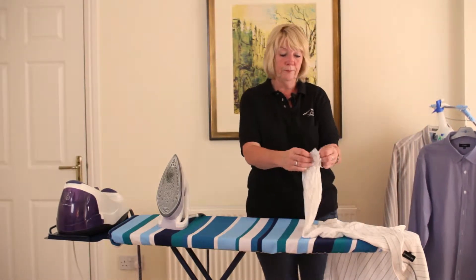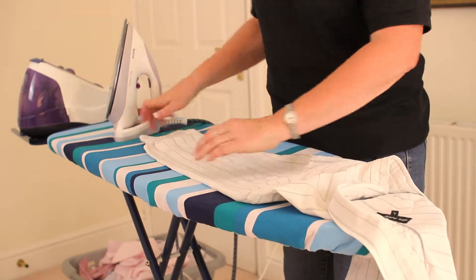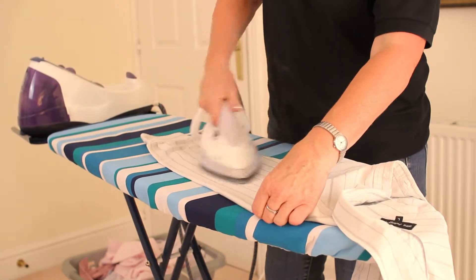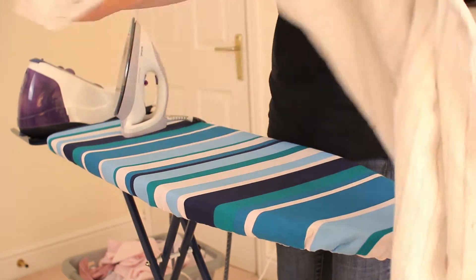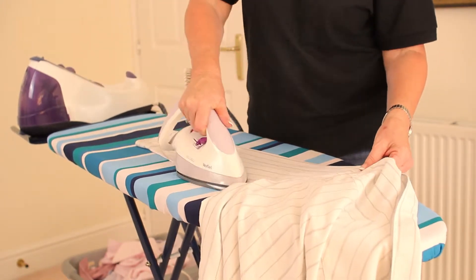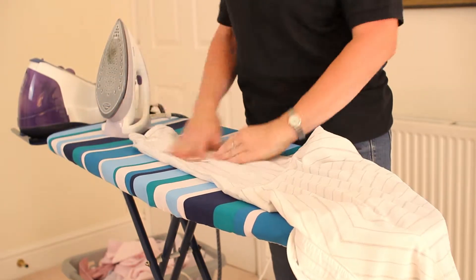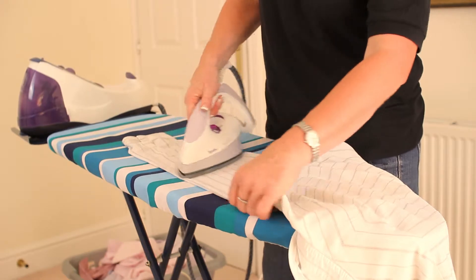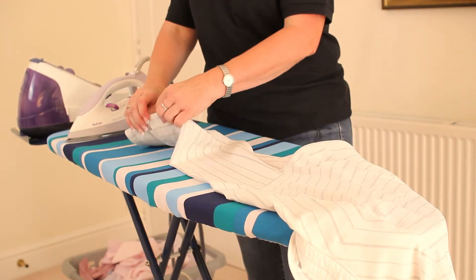Back to our long sleeve one — make sure that your button's undone. Put it on the board and make sure it's nice and flat. Starting from the edge here, the seam, work your way up to the top of the shirt sleeve so that you've got a nice sharp crease across the top. You'll notice that I'm using bursts of steam, and that just makes the finish much, much better. As you put your sleeve on the board, work up from the inside seam towards the outside, and up from the bottom to the top edge so that you get a nice sharp crease.